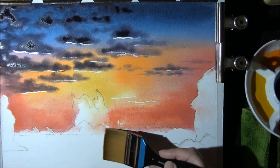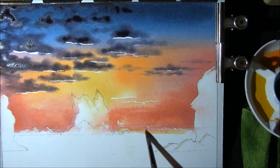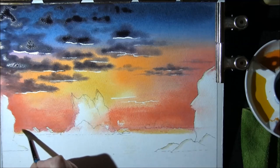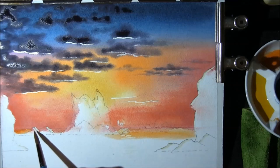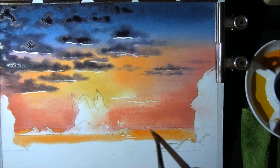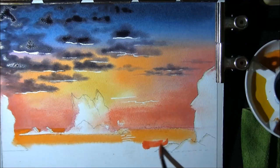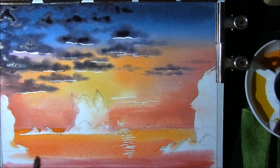Taking some clean water and just running this along where the sea is, then into that some of the cadmium yellow deep just along the top there, then into some of the red orange. Trying a little darker on this side I think.